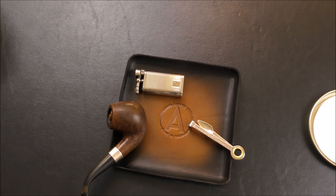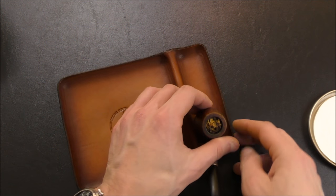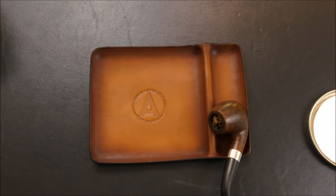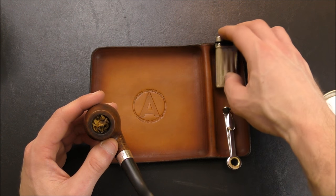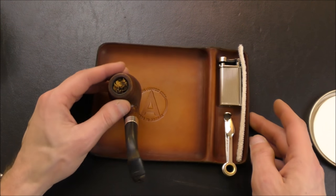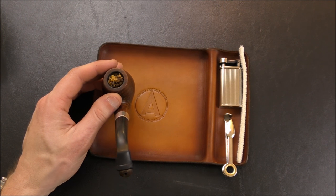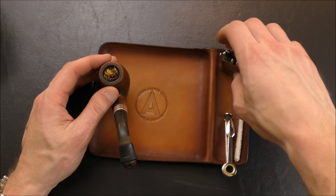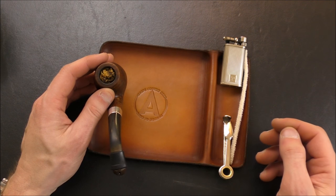It can also be a caddy for your other accoutrements when you're smoking a pipe — your tamper, your lighter, perhaps some pipe cleaners — especially with the large tray. You can keep accessories to the side and use the main area to load your pipe. I think it's a fun, attractive accessory. As pipe smokers, we seem to like all the different little accessories that go into the hobby — the cool lighters, the different pipe tools and tampers. This falls into that same vein. It helps you enjoy the hobby a little bit more, and they look pretty good.